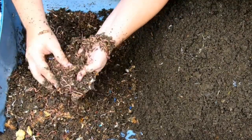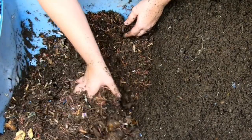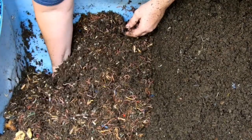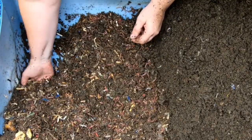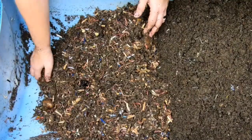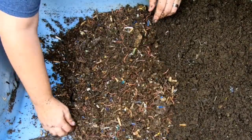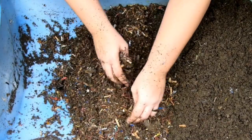We've mixed up this part that has all the food in it right now, and so per the wedge method, we're going to take this most recent feeding area and move that over as well, leaving myself a nice blank spot here to add new food and new bedding.